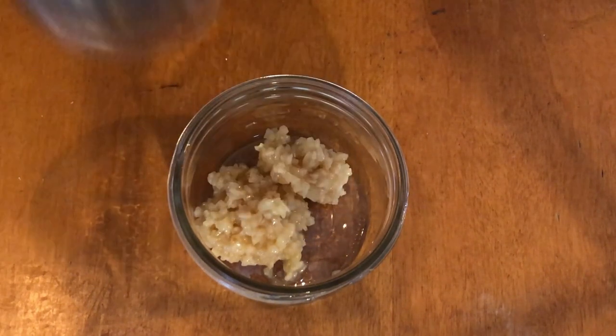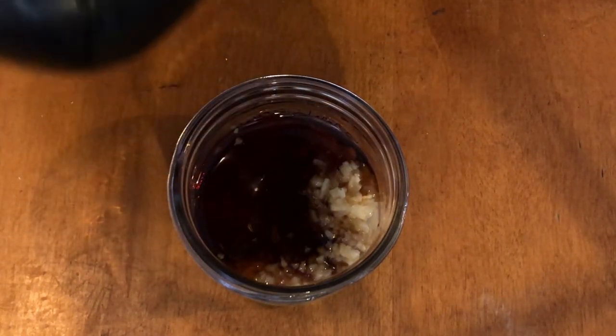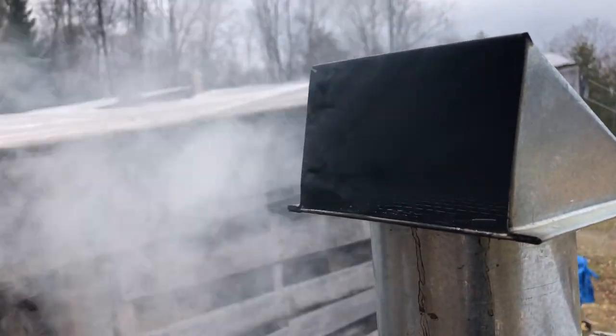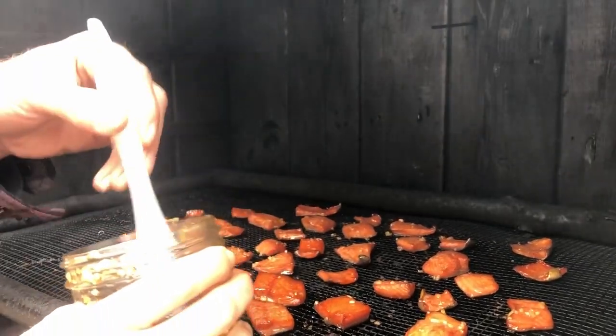Now for the maple garlic glaze: a couple tablespoons of garlic, a quarter cup or so of maple syrup — just mix this stuff up. After the fish has been in the smoker for about 30 minutes, we can start basting with the maple glaze. We'll be doing this several times throughout the entire process.